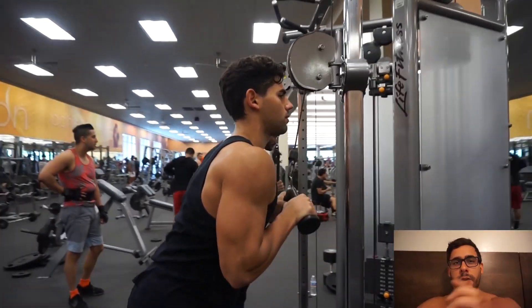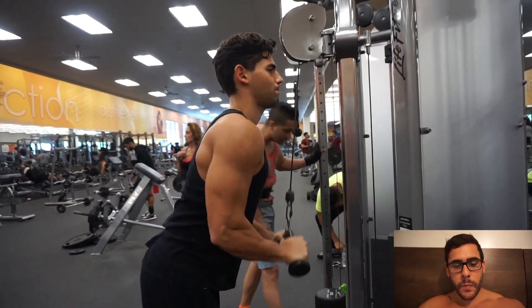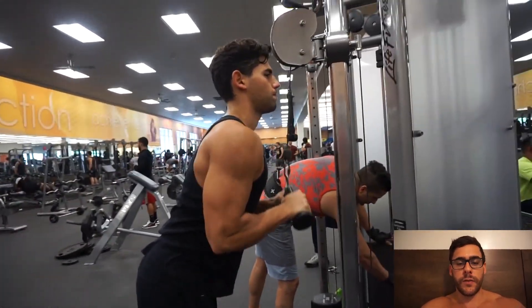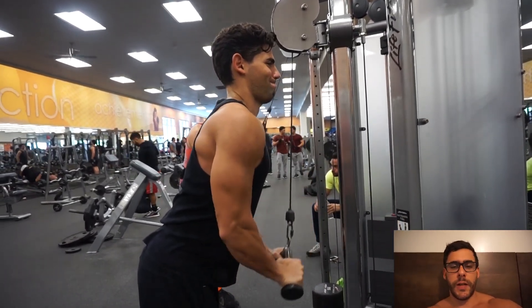Triceps, triceps, triceps — so to have more energy to focus on the triceps. Here is Yander doing his fourth set. We did 4 sets here and then, I don't remember exactly, I think we went to the dips.